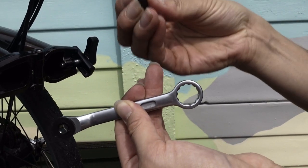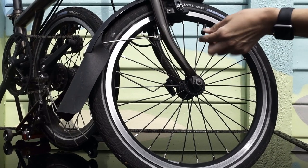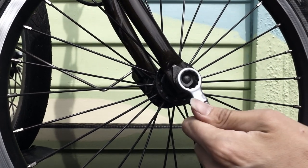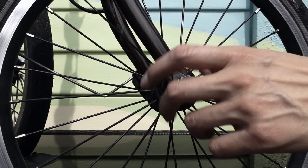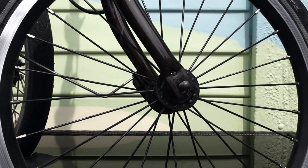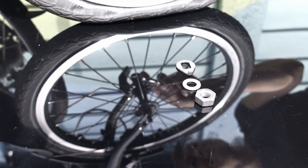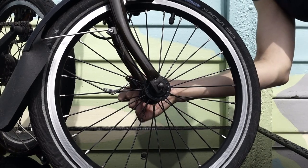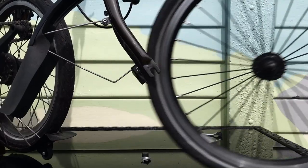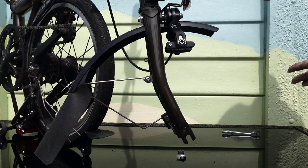15mm spanner, 4mm Allen key. First of all, we're going to remove the old wheel, keeping everything in the right order. Then undo the other side. The Brompton makes a nice work stand once you've removed your front wheel — you just need to put it down carefully.